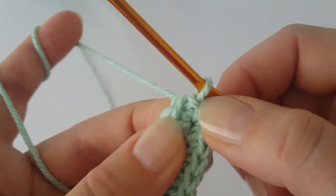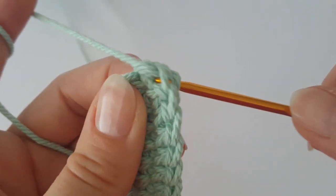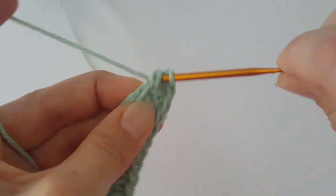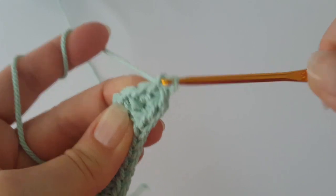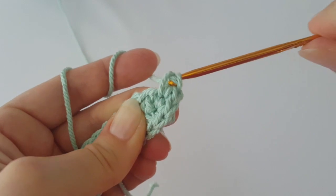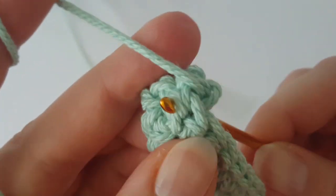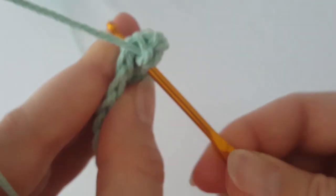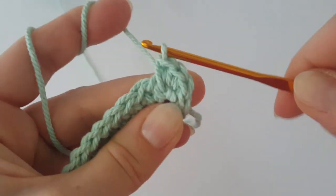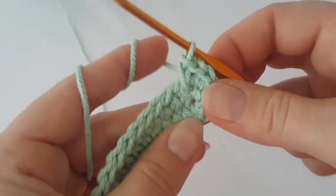I'll say 'stitch' but I always mean the single crochet from the previous round. In this stitch make two single crochets — that's the first increase. Then increase one more time by making two single crochets in the next stitch. That's two increases. Now make one single crochet in each of the next eight stitches.